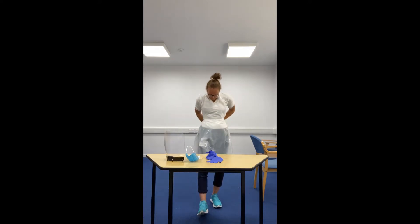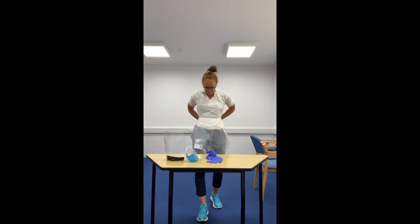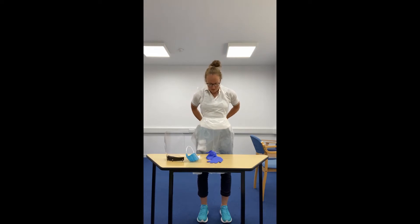We're going to start off by covering our body by putting on your apron. Then we're going to think about covering our faces — we want to be putting on our face mask and then our visor.